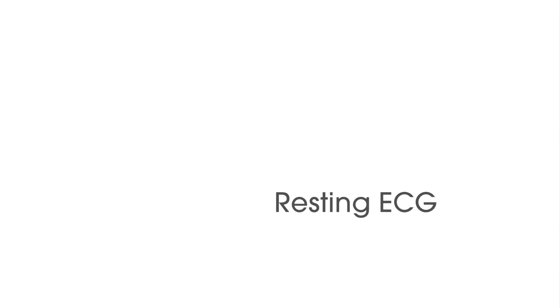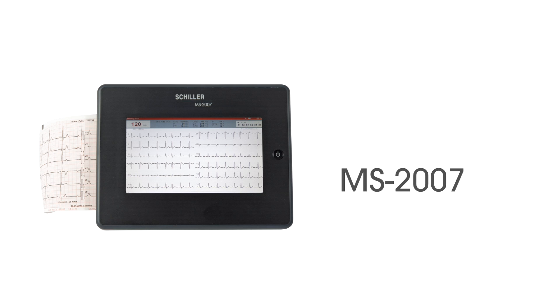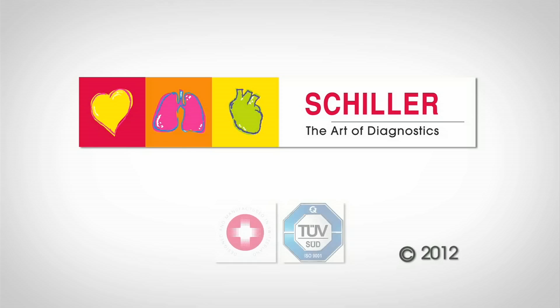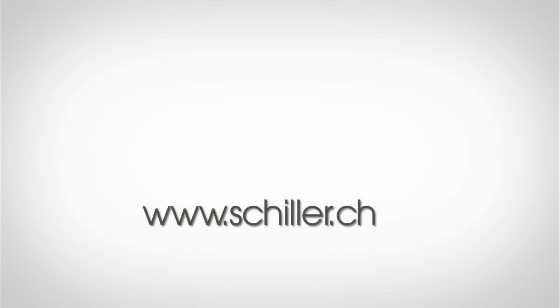For continued success in ECG recording, we recommend the following new units from Schiller: AT10+, AT102+, MS2007, MS2010. For more detailed product information, please contact your local dealer or visit us at schiller.ca. Thank you.